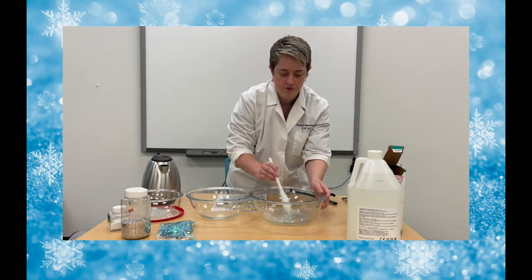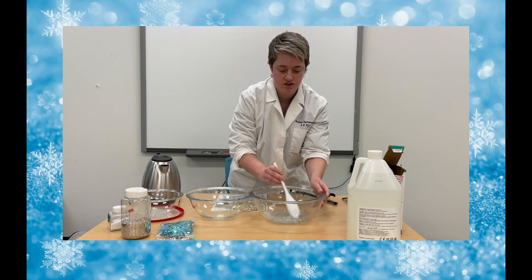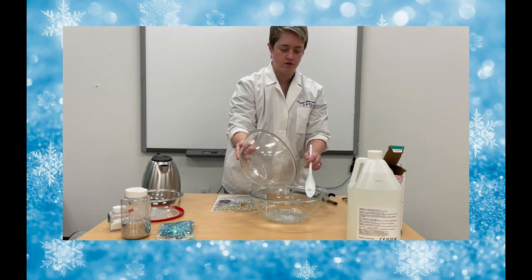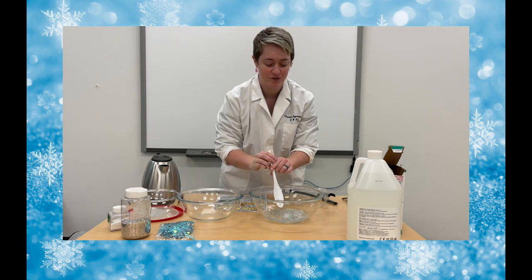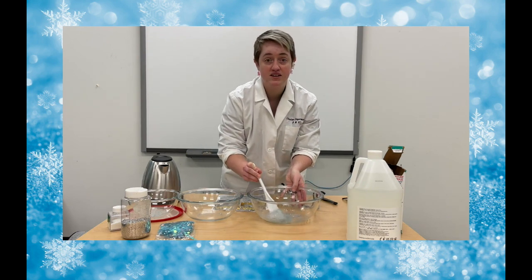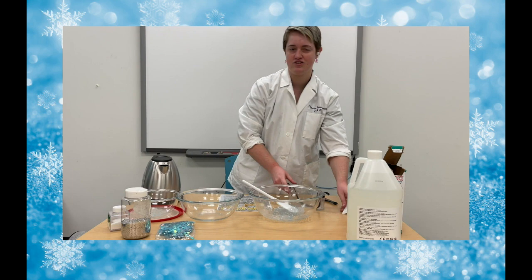We'll mix it all together with our glue and water mixture — there we go — and it's ready for us to add the borax water. Watch close, this is the magic. As you stir it together, it starts to get really hard and starts to congeal together. I'm going to explain the science while I'm stirring and mixing it up, because after you stir it together, you kind of need to knead it with your hands to make it extra good slime.